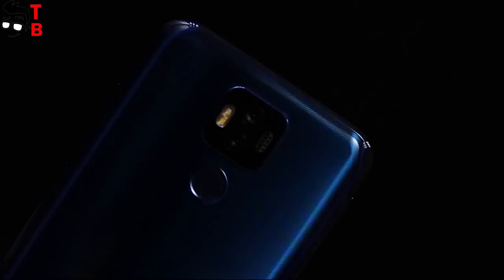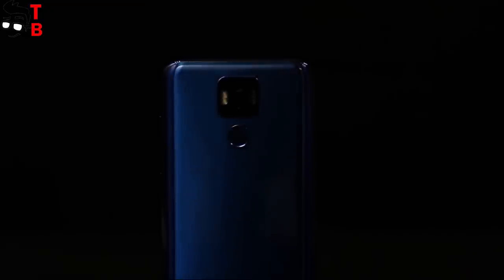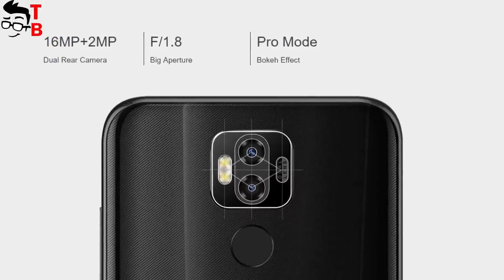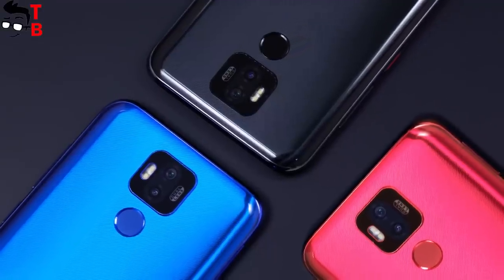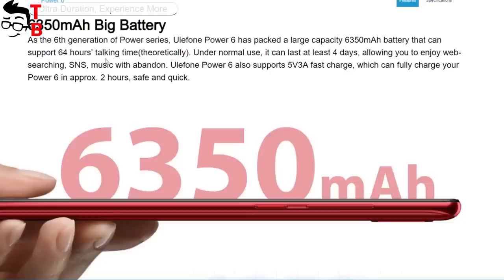It's time to talk about cameras. It is interesting that last year's Ulefone Power 5 had a 21MP main sensor and a 5MP secondary sensor on the back. The new smartphone has a 16MP main sensor and only a 2MP secondary sensor on the back. Most likely, Ulefone Power 6 will make worse images than the previous generation. These are just my guesses — we will know for sure after a camera test.